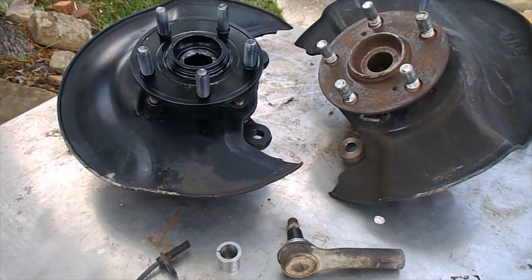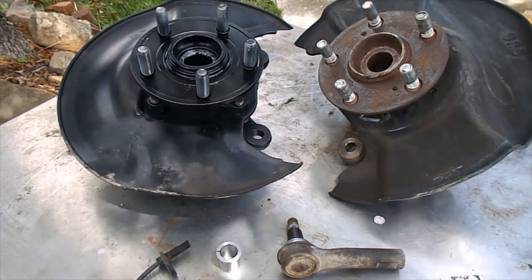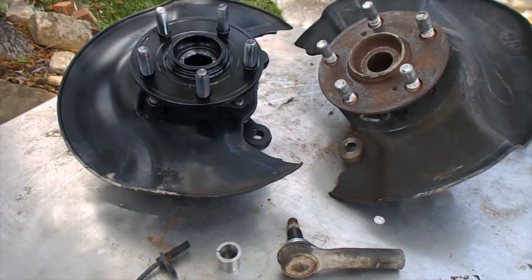All right, hello everyone, Leroy Diesel here. I'm going to give you a warning that this is not my normal 6.5 diesel stuff. I'm not doing a video on 6.5 diesel stuff in this video, so if you tuned in to see 6.5 diesel parts or equipment or videos, you can actually turn it off right now.